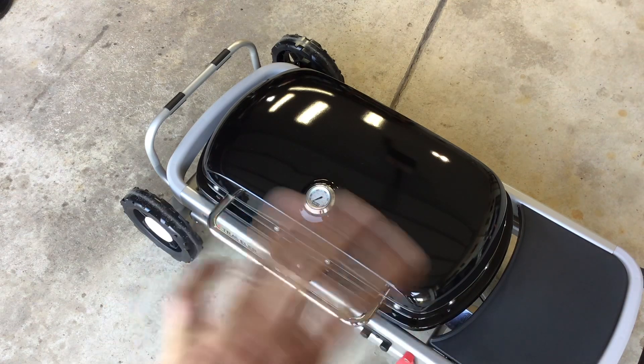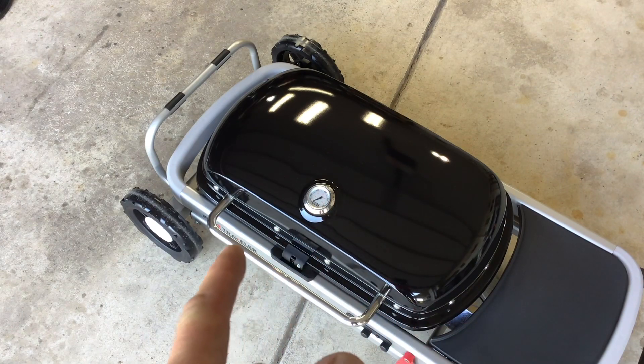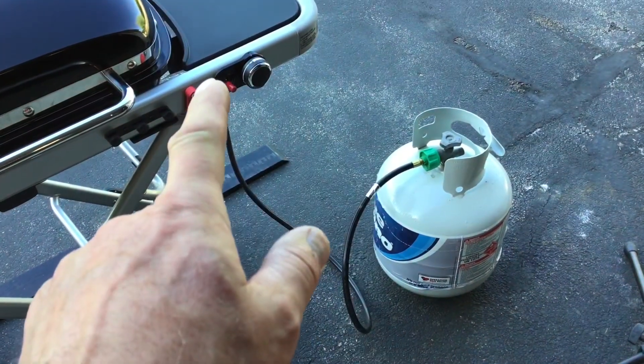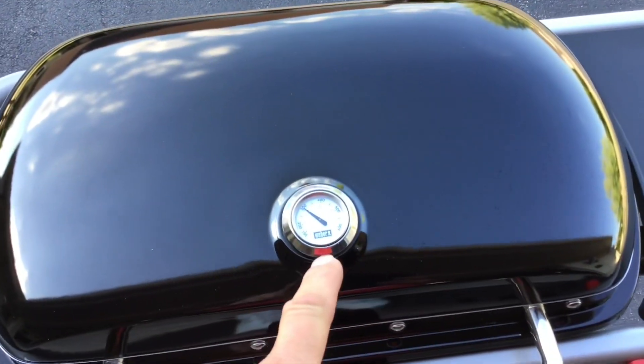I'll tell you what, this is the best portable gas grill on the market, no doubt. So today we're going to do some Cajun style brats — beer brats — on the Weber Traveler. Stay tuned. Lots of questions about if you can use a 20 pound tank — well, if you have the adapter, yes you can.